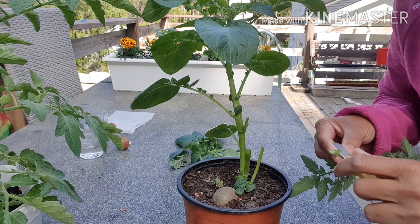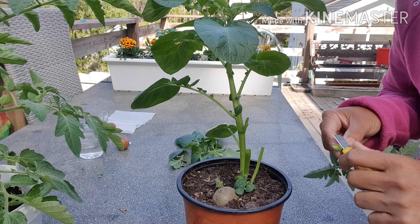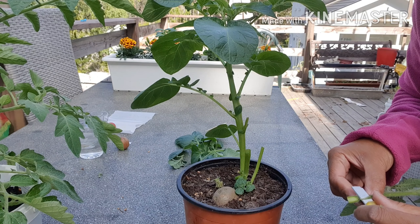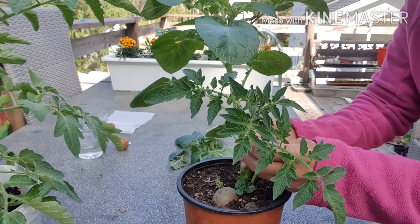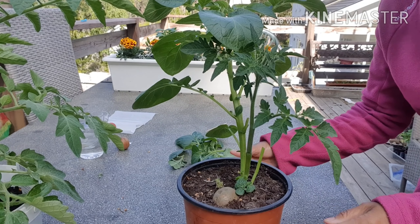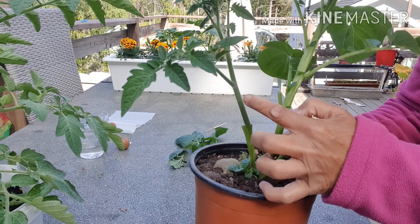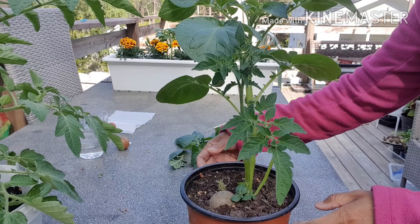If you wonder how long it takes for this plant to grow normally — when the potato starts to have potatoes growing down there, it's also the time that the tomato above is doing well. So now you have a tomato connected to your potato.